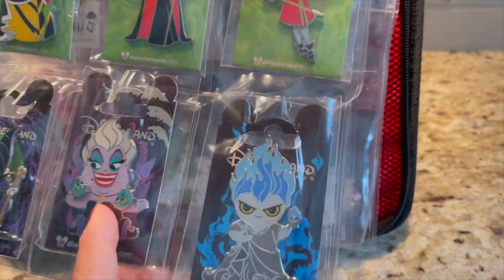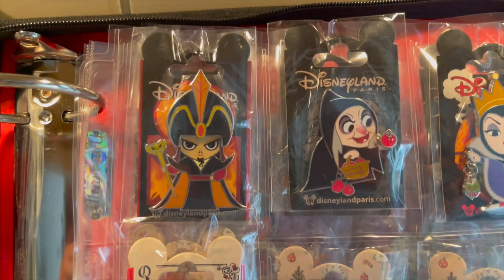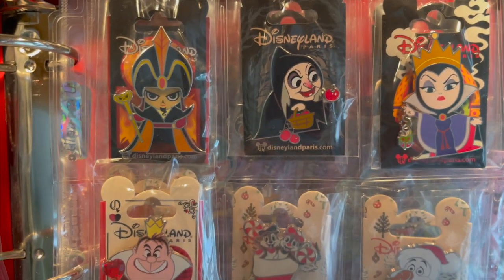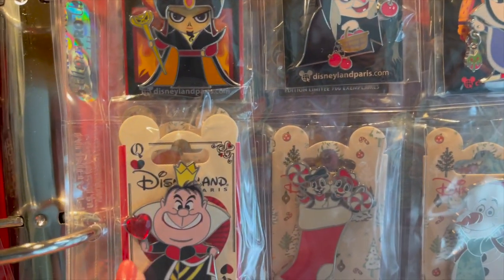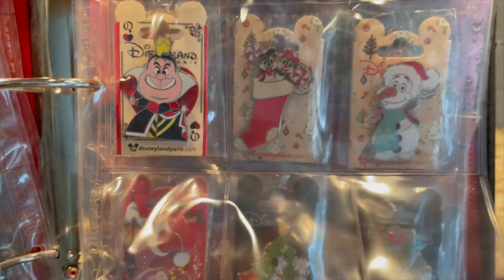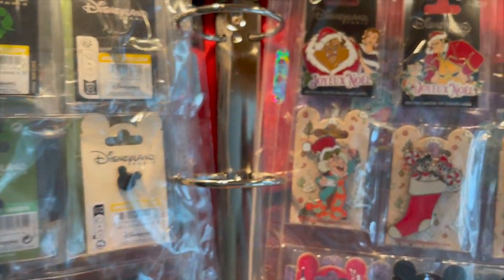And then there's Ursula, Hades, Jafar, the Old Hag, Evil Queen, and Queen of Hearts — that's all of the Halloween villains for Disneyland Paris.